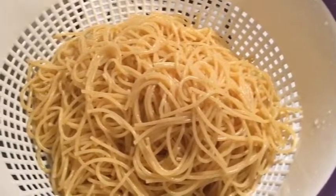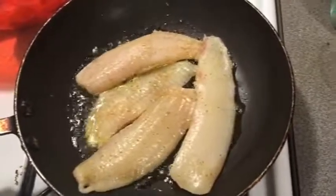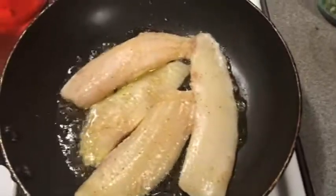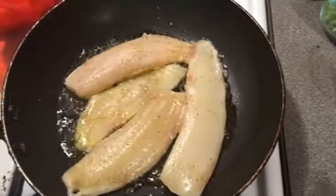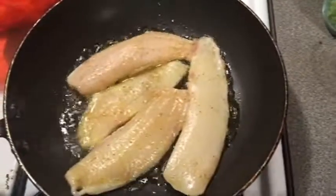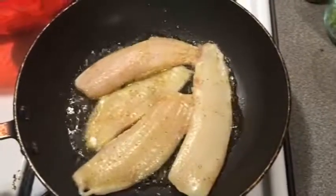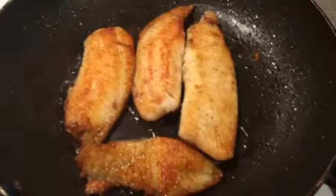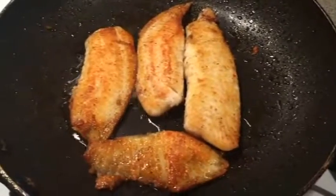Now we're going to pan-sear our filets. I got some wild-caught tilapia here — you can use anything you want. Wild caught is always better than farm-raised. Some salmon or sea bass would go good here too. All I got in there is a little olive oil, season salt, black pepper, and a little garlic powder on that fish. We're going to give it a nice golden brown sear on both sides.